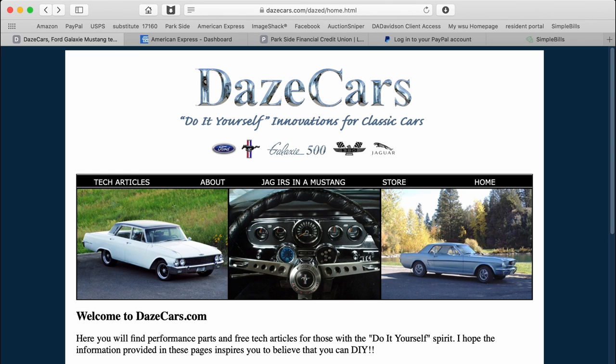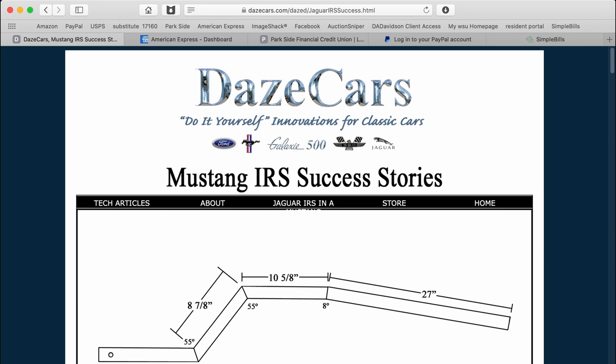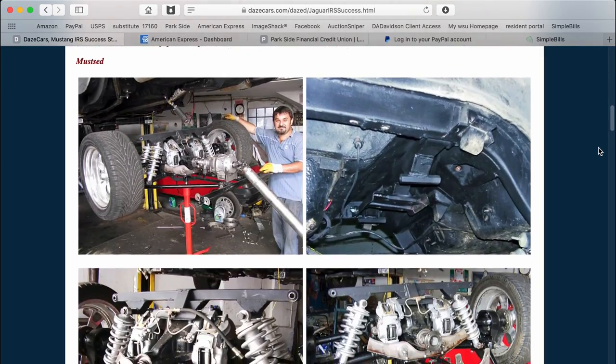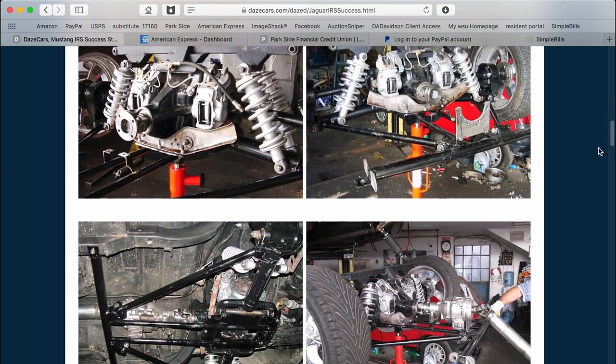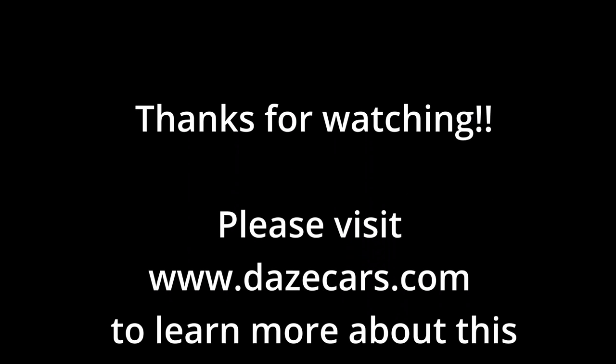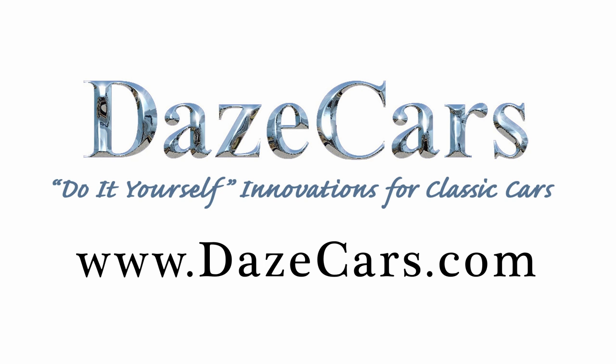Check out my website at www.dayscars.com. In the tech pages, there are at least seven pages detailing this project and all the work that I did to put the Jag IRS underneath my Mustang. If you like what you've seen, please click like. If you'd like to see more, please subscribe. Thanks for watching.